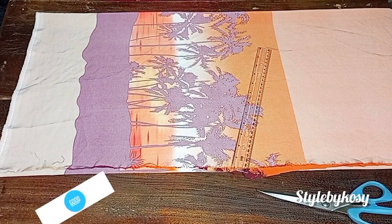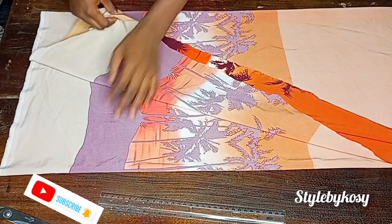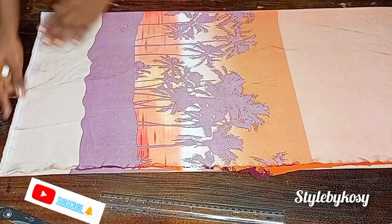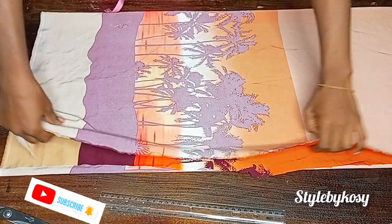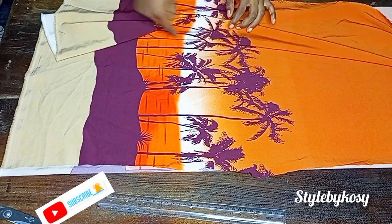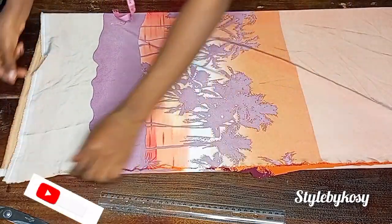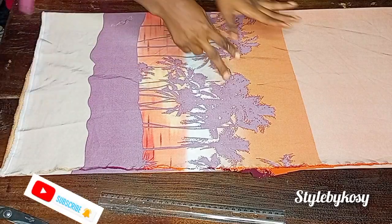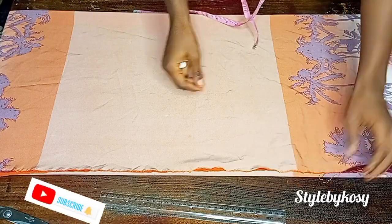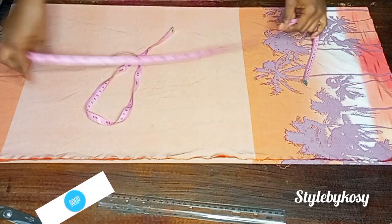To make this kimono and pant, you need at least four yards of fabric depending on your size. I went ahead to cut out two yards for each of the two pieces — that is two yards for the kimono and two yards for the pant. The kimono is folded by four; this is two yards. If you want it to be bigger, go ahead and make use of two and a half or three yards.